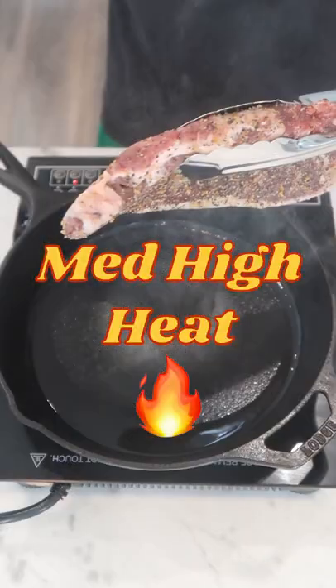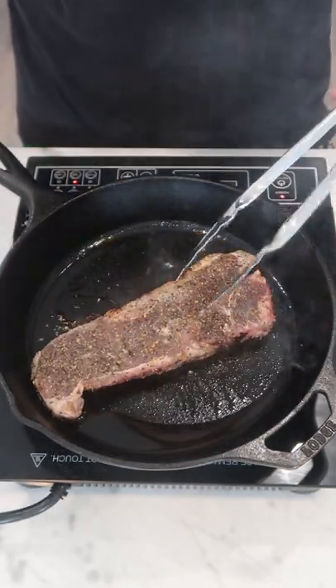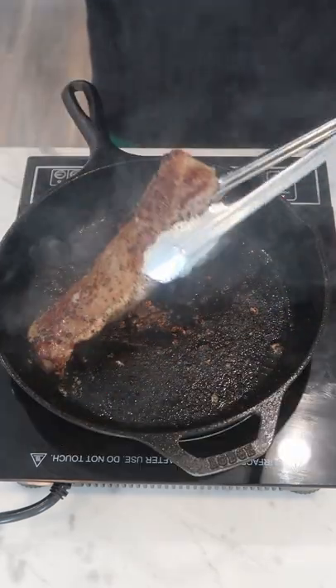Then just generously hit it with the dry rub of your choice. Oil in the pan as well — I'm going to start by rendering out some of the fat on this strip, and then we can sear it, flipping every minute or so.